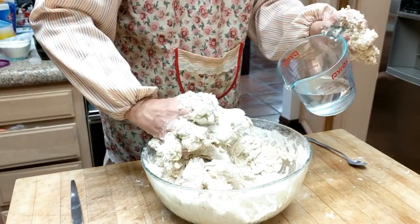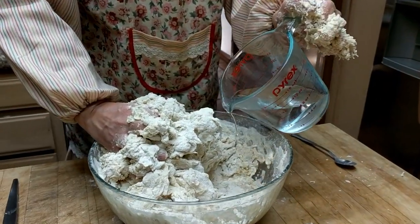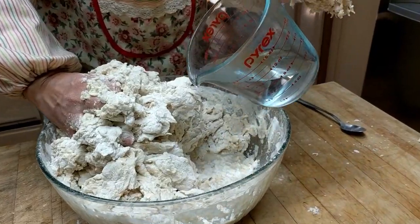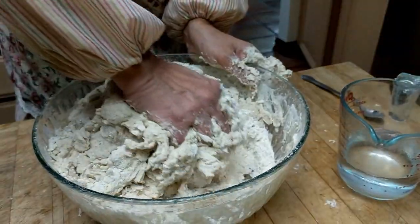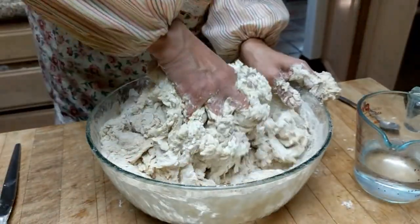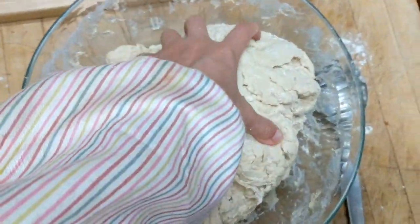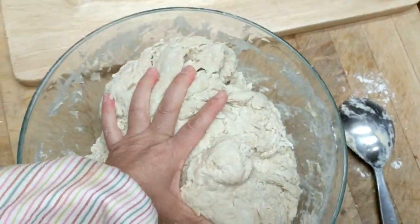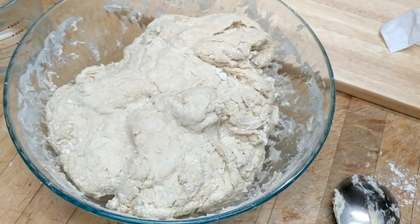I needed a little bit more water — see the bottom here, it's still like dry flour. So you just slowly add water and mix the dough in. Now it becomes the dough, and then I will cover it and let it sit for about half an hour.